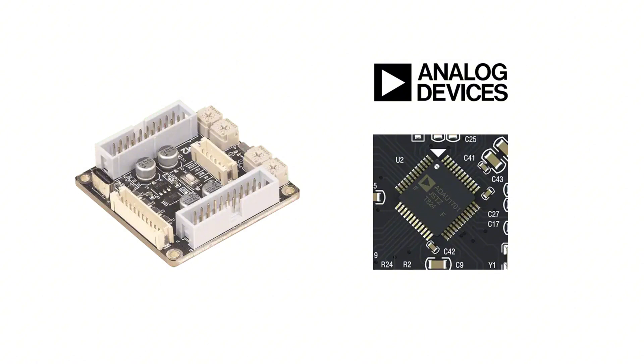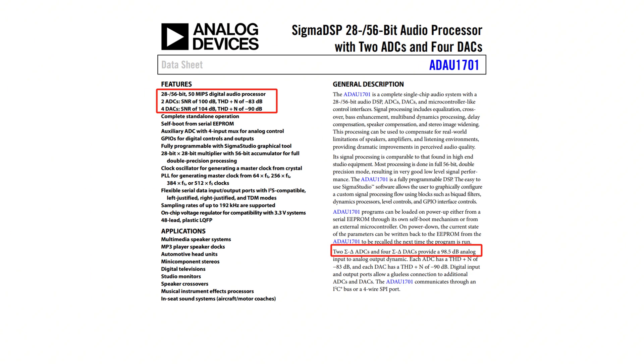The APM2 utilizes the high-performance ADA-U-1701 DSP chip from Analog Devices, featuring a 2856-bit, 50-MIPS digital processing engine for audio signal processing. It has built-in 24-bit resolution ADC and DAC, providing a high dynamic range of up to 98.5 dB.